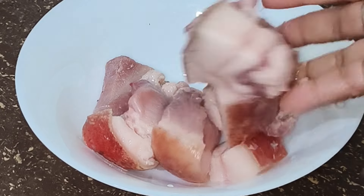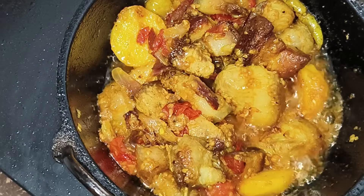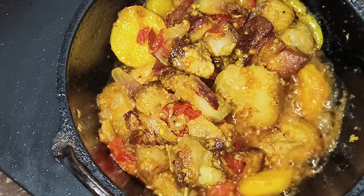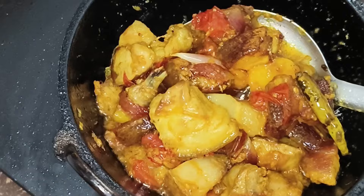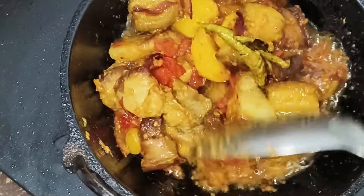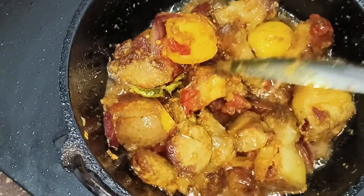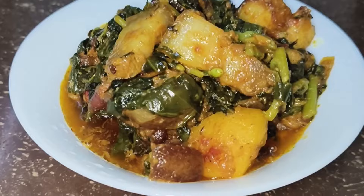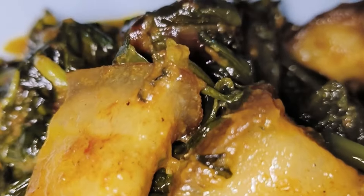Hi everyone. We are getting ready for our video. We will have to plug in the video and we will just add some of the video here. We will be hoping that we will use the video for the video.